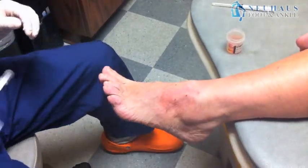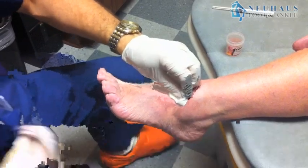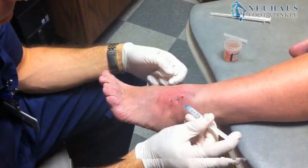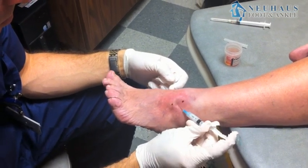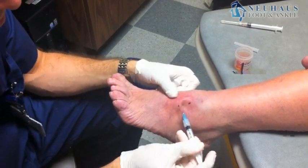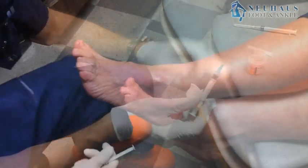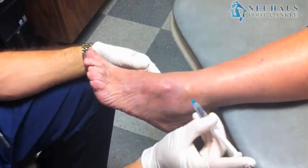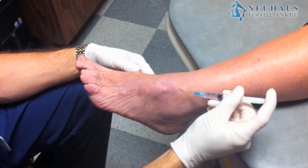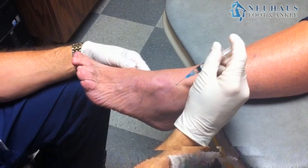Hopefully this will help you understand what ganglion cysts are and ways that we can treat them in the office. There's really not a lot of good options other than draining them and giving it time — but most of them will not go away on their own. They just gradually get bigger. So you drain it, put some cortisone in it, see how it responds, and then from there, surgery if they keep being persistent.